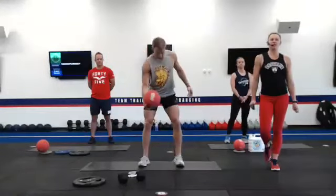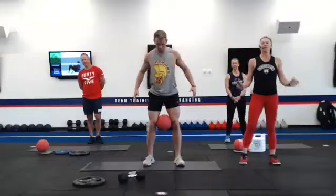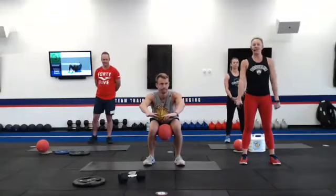Number twelve, we have a low squat with an inner squeeze. You're going to take that ball between your knees, staying nice and low, squeezing that ball, activating those inner thighs. You can come up and down in that squat, or you can hold a static squat position and squeeze each time.